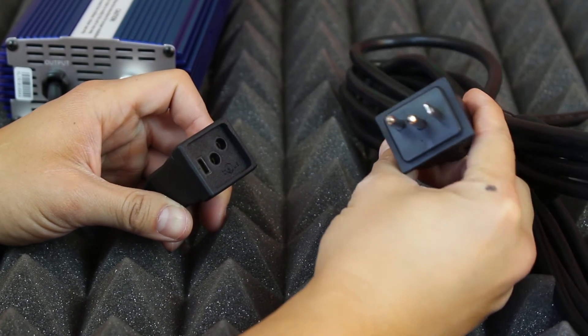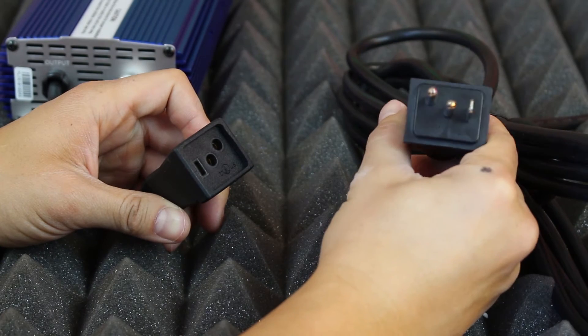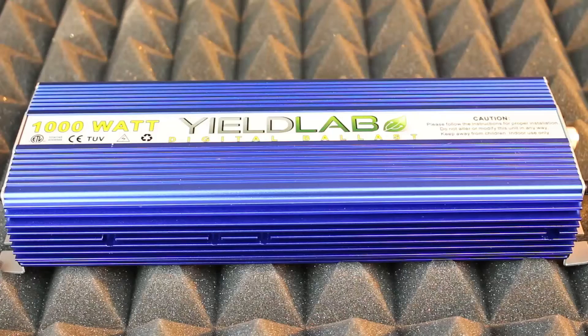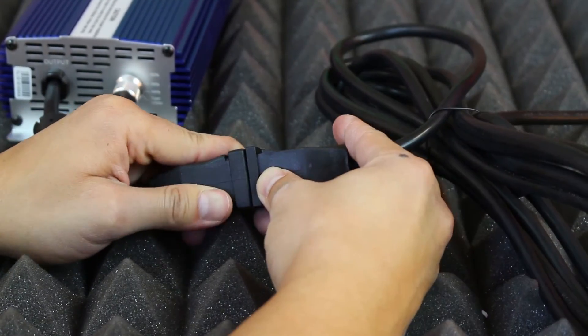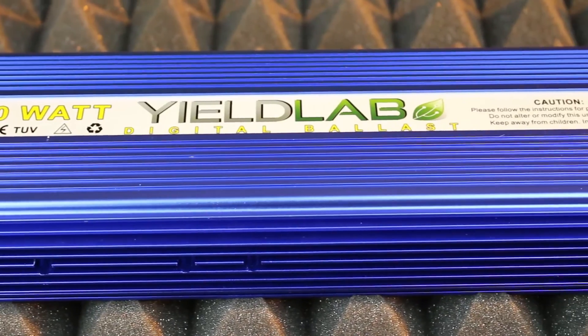You'll also probably notice that the plug from the reflector is not like any plug that can go straight into a wall outlet. That's because every grow light needs to be connected to a ballast to regulate its wattage. Our kit comes standard with a Yieldlab digital dimming ballast.